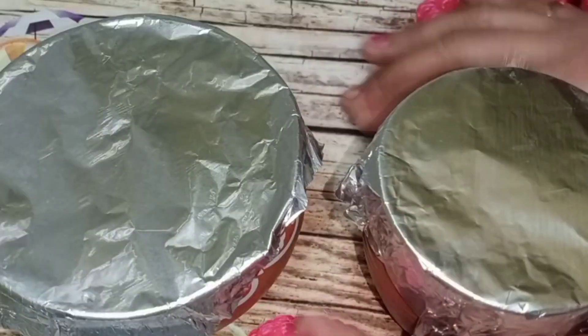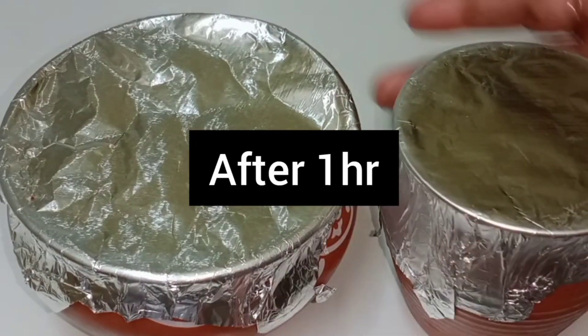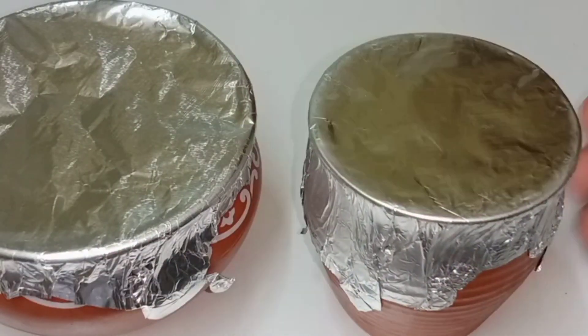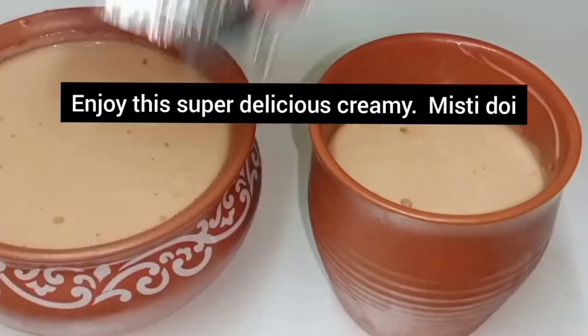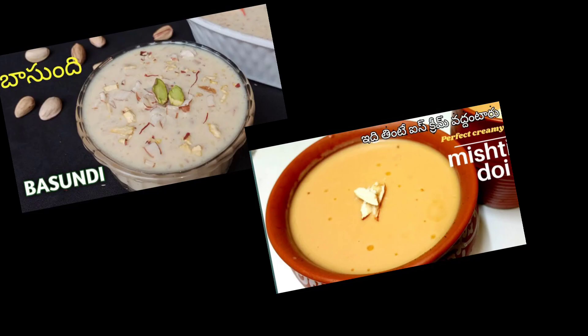If you have a taste, you will be able to taste it. If you want to taste it, you will love it. Let's try this recipe — the link is in the description box.